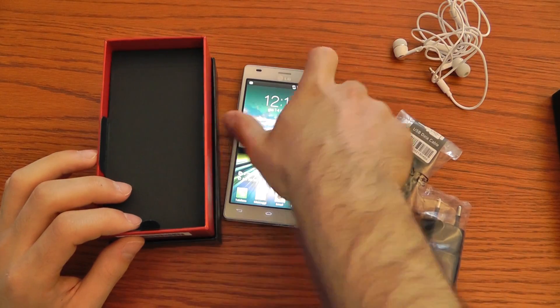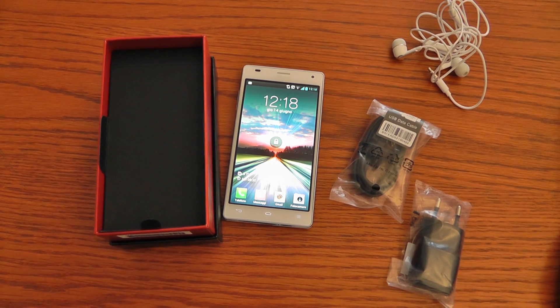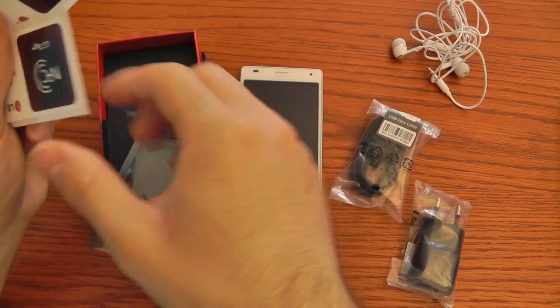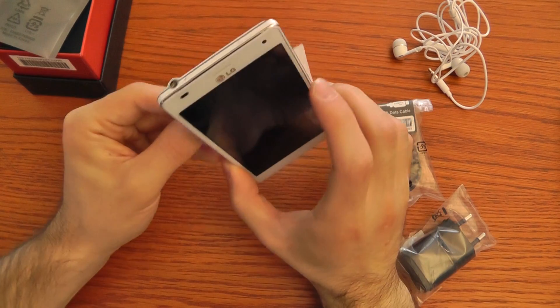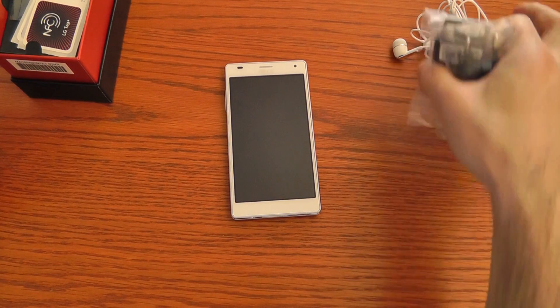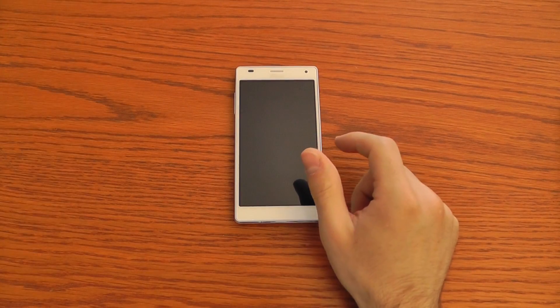And at the end we have the NFC SmartTouch tags, which help you to set different modes on the smartphone. For example, you have the car mode smart tag and the office smart tag, and just by putting your phone nearby these tags you can modify the settings of the smartphone.